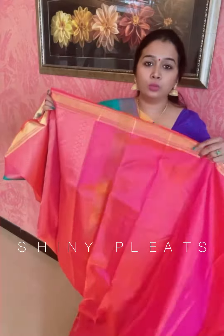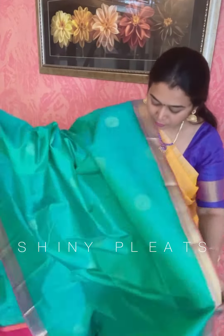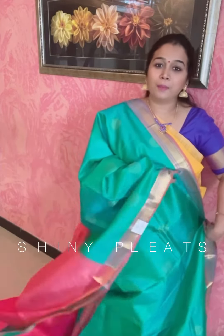Dual tone pallu and the blouse. So beautiful lightweight saree priced at rupees 6950. To book these sarees you can WhatsApp us at the number 9003616665. Thank you so much for watching this video and keep supporting Shiny Place.